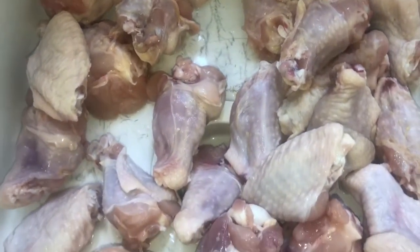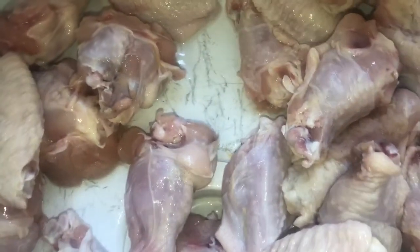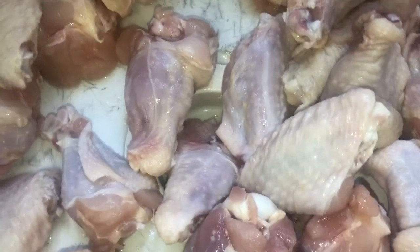Hello, what is up everyone? Welcome back to my channel. Today I'm making an original recipe: Polynesian chicken.